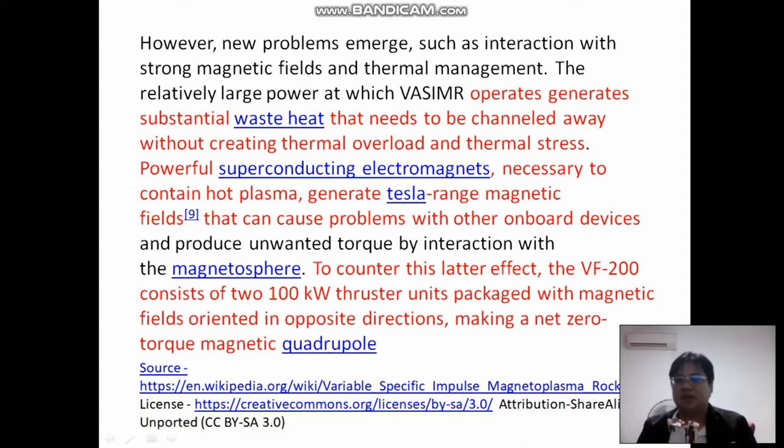I was thinking of a novel idea: channeling this waste heat with a thermocouple, which then provides energy for the engine as well. So this could power some extra booster rocket or booster engine.